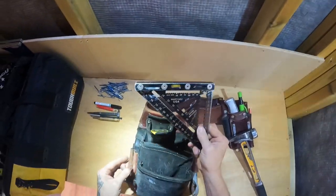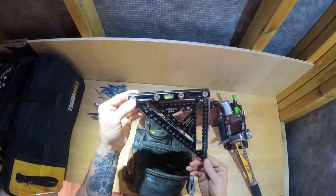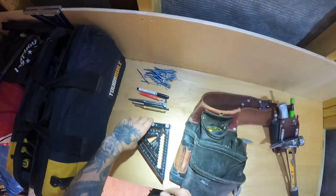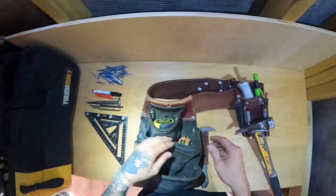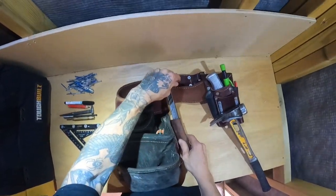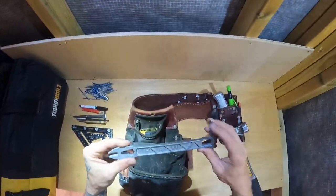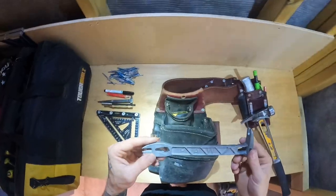Obviously, my speed square — Martinez. Great square, essential tool. Of course, I've got my new Boss Hammer Company's Boss Paw tool, now a bar.